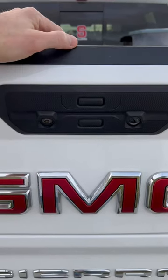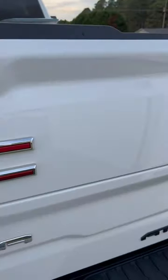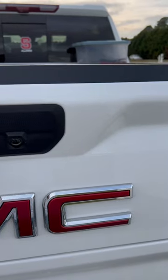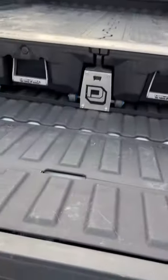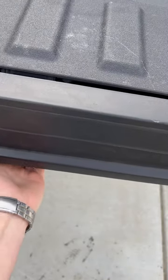Maybe your dealer explained this to you — mine did not — but if you push and hold, you'll notice the lights flash, and when you do that, you drop the main tailgate, but if anybody goes and starts hitting buttons, nothing will happen.